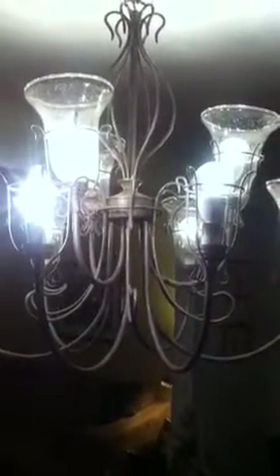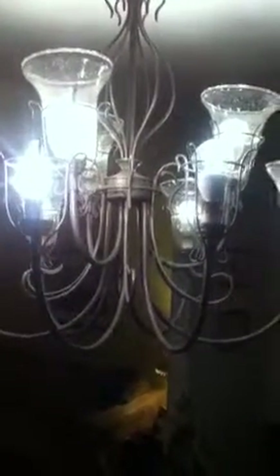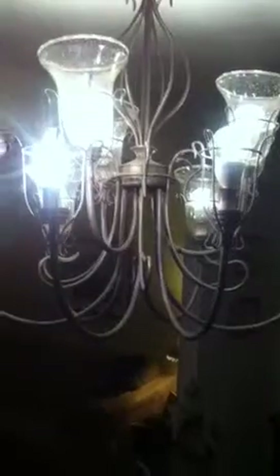Now generally speaking, you don't want to have both LEDs and incandescents on the same — in the same fixture of course, but even on the same dimmer. But we're going to do it here for demonstration purposes.